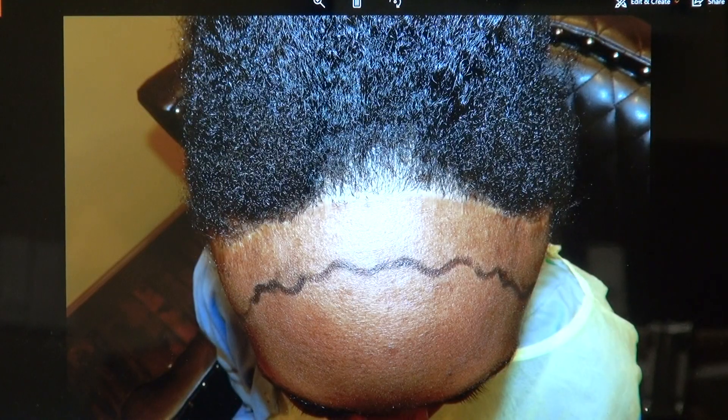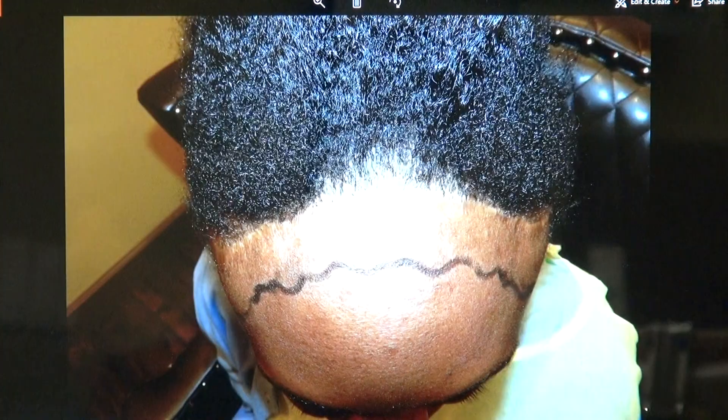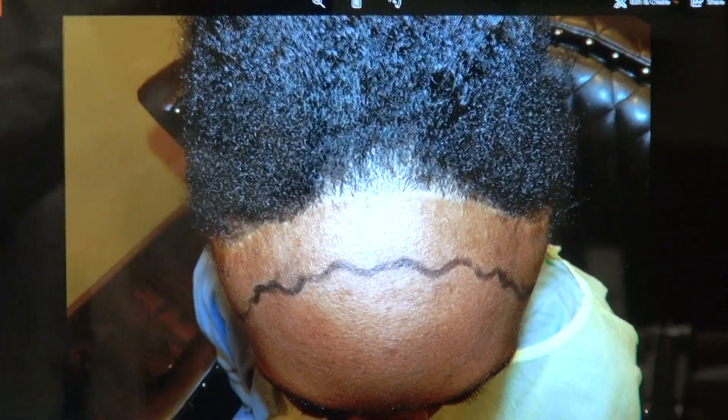And a year later — that's her. And now, this is her hair.